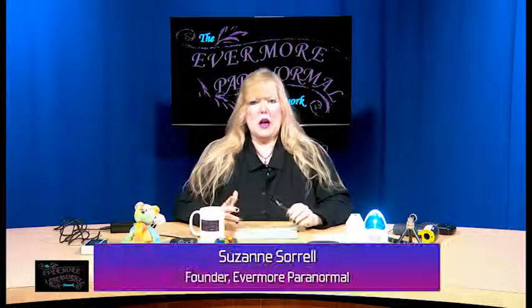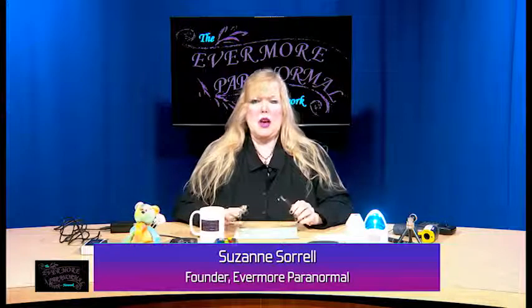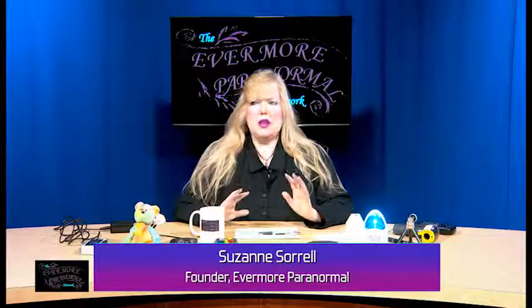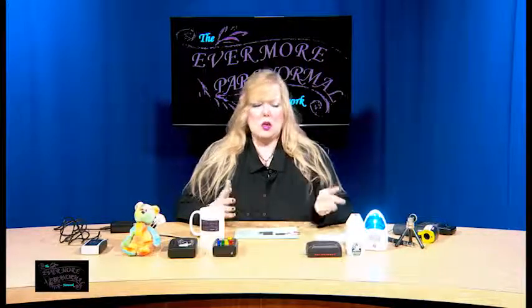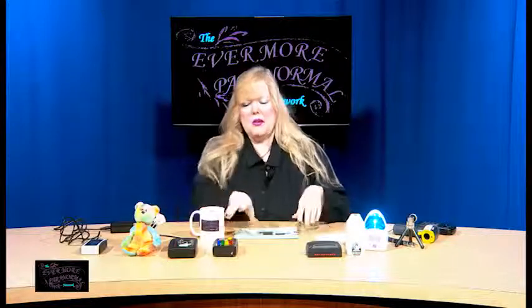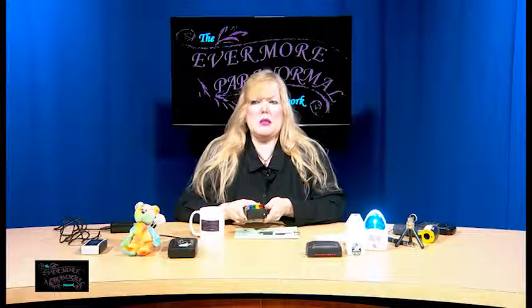Welcome back. Now I'm going to talk to you about three more pieces of equipment — they're actually really fun pieces of equipment. It makes it exciting when you have bells and whistles going off. Noises, lights — it's fun. It makes ghost hunting much more fun. If you've been ghost hunting, you know there's a lot of sitting around in the dark, quietly, waiting, watching, listening. So when something all of a sudden lights up in the dark or makes a noise, it's exciting.